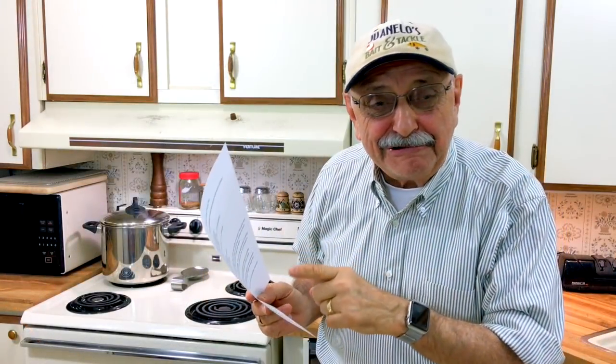I found a recipe online for creamy rich shrimp, and I've been wondering ever since if it would work with fish too. I thought, why not do both within the same recipe? I'll add some fish to the recipe and kind of pretend the fish are shrimp. Let's see if we can pull this off.